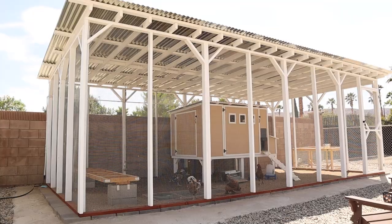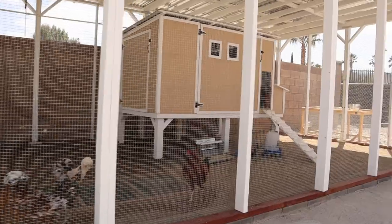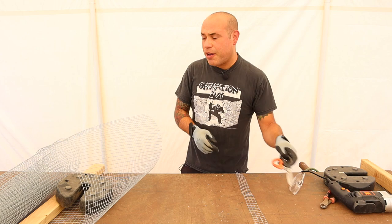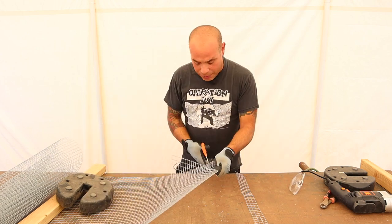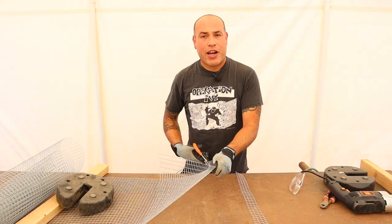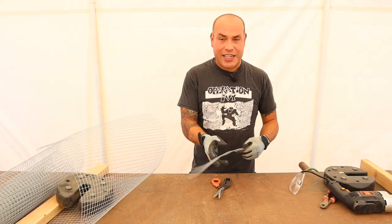I recently just did a big project with a large chicken run and I was cutting like 24 different panels. When I got into the project, I thought: how am I going to possibly cut that with just some shears like I used to do? I'll cut it one at a time like this, and you know it seems okay, but after a while your hand starts to hurt. You start to really stiffen your fingers and it sucks — the next day you're sore.